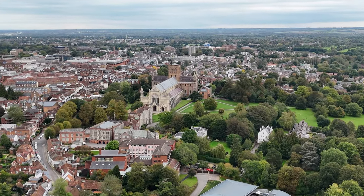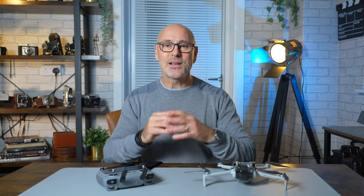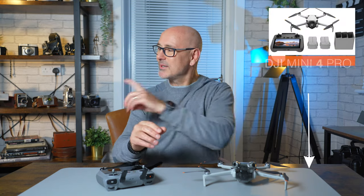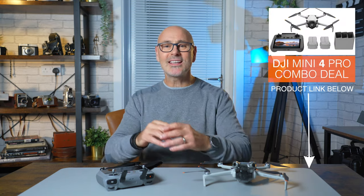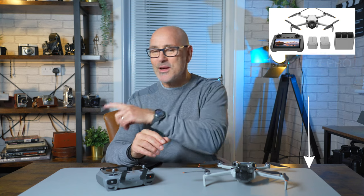I hope that's given you some really good ideas of how you can use cruise control to get some really cool cinematic maneuvers. If you want to know more about the Mini 4 Pro, there's a playlist over here. Show me the love and subscribe to the channel, and I'll see you next time.